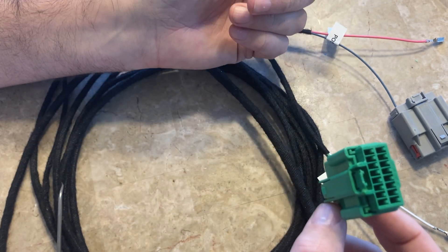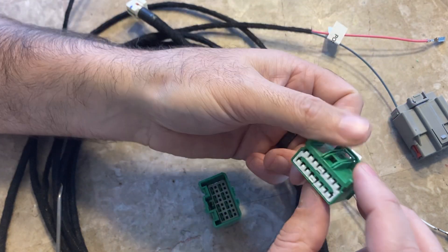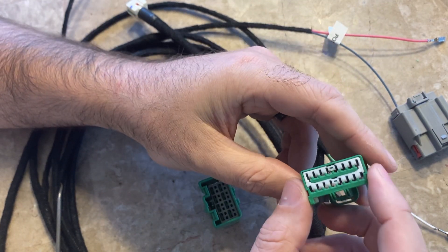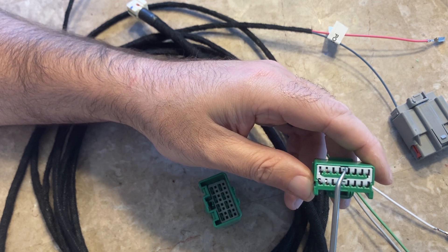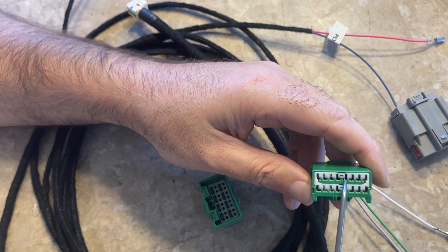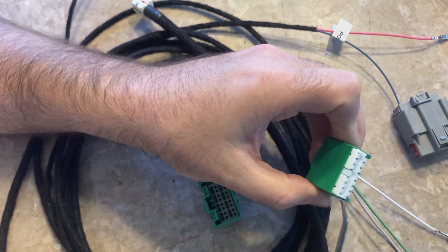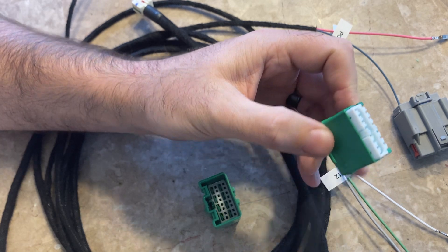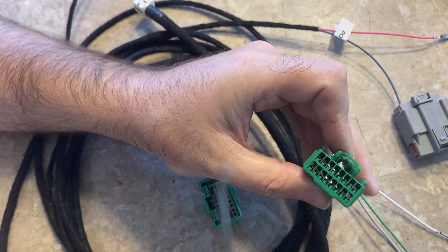It's exactly the same process. You pop this out, and if you look at it you can see this little spot here is a little bit different. Get underneath it and just pry this up — that comes up and you're now unlocked.